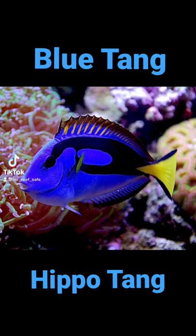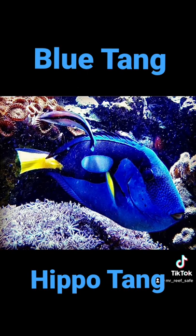The blue tang, also called a hippo tang, is a surgeonfish in the family Acanthuridae. It grows to a maximum length of approximately 12 inches. Its home range is in the reefs and shallow waters across the Indo-Pacific Ocean.